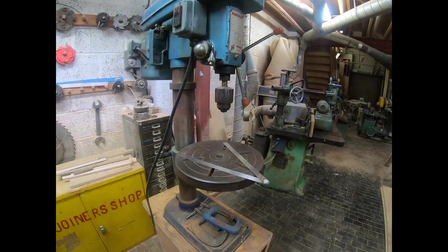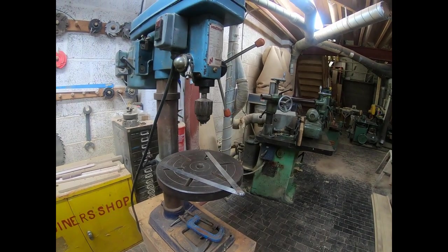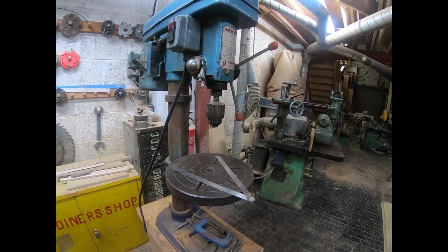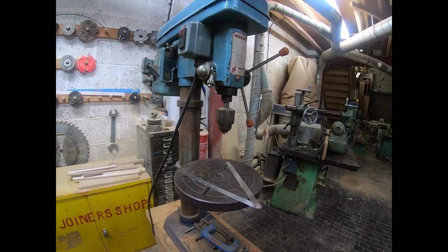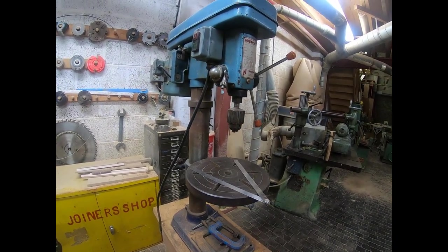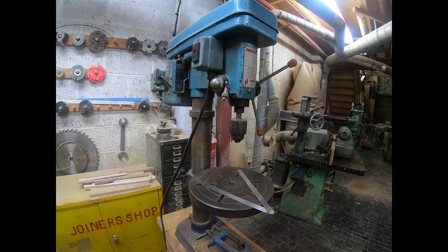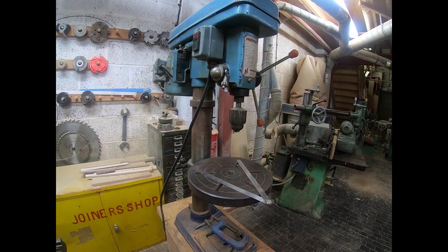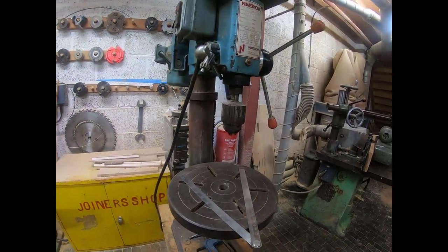Looking around, there doesn't seem to be a depth stop, so that might be something I'll try and make, because that will clearly be useful. It's a fair bit of kit, and as normal there's the sawdust issue, but I can manage that.